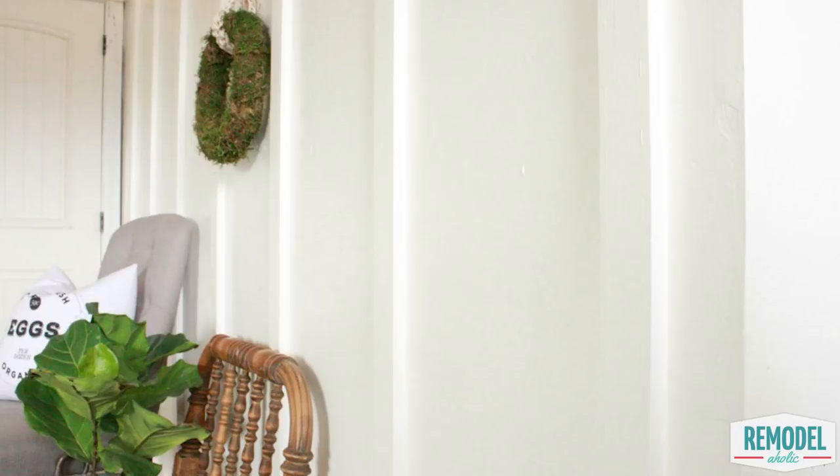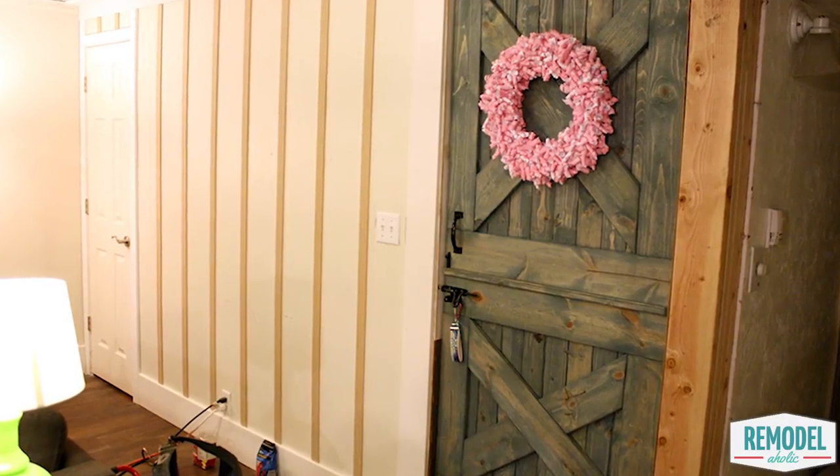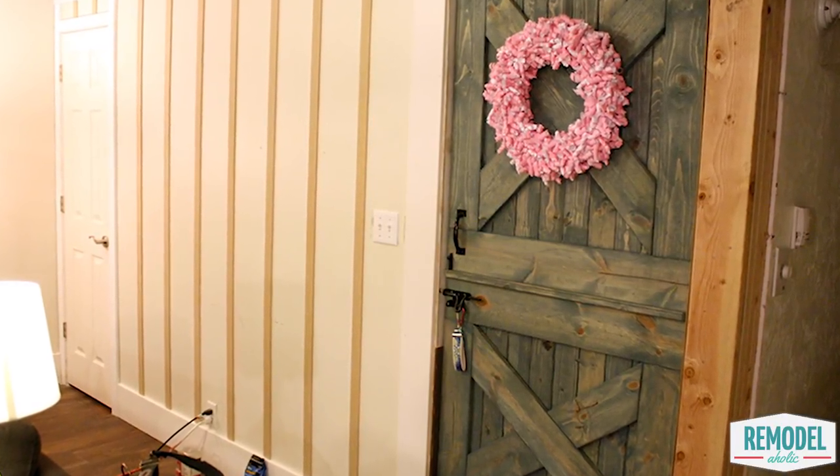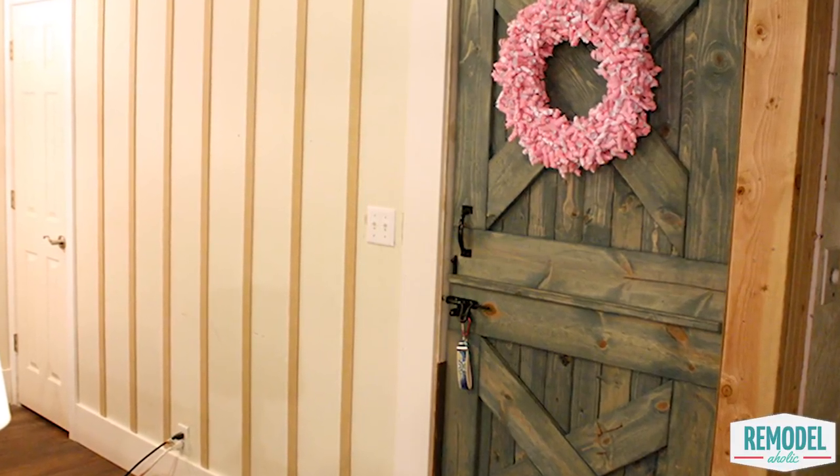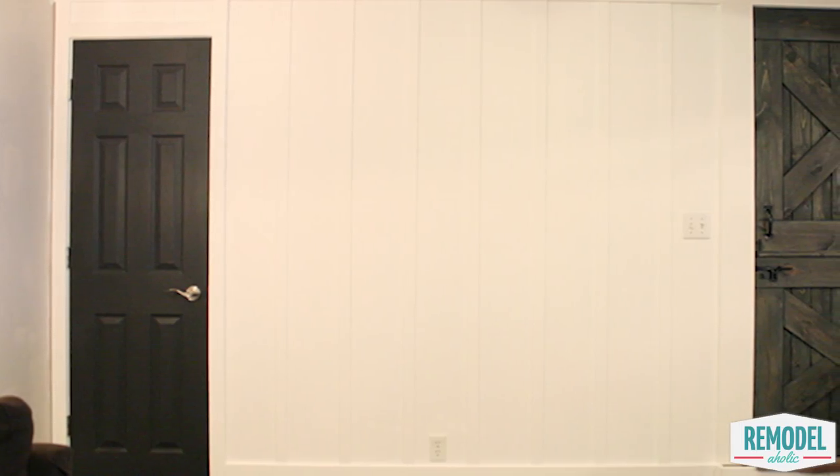She has a gorgeous farmhouse style in her home, which you can see more of on her channel and website linked in the description box below. For this tutorial, Sarah decided to enhance one room with an inexpensive board and batten feature wall, which is one of my favorite ways to give a room a little bit of extra character and add some really nice subtle texture on your walls.